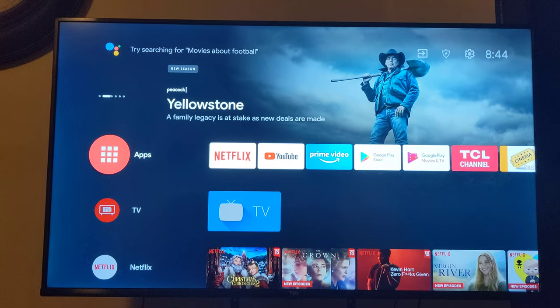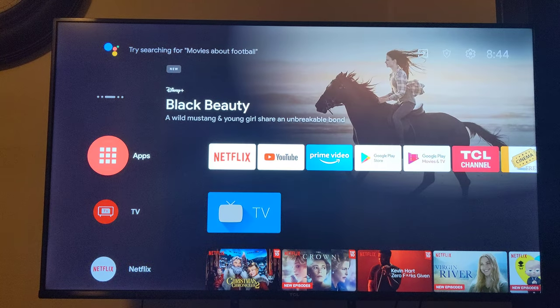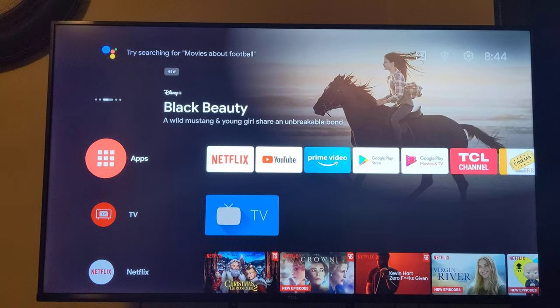Hey guys, so you got the new Android TV and want to play retro games on it? Let me show you how. First thing you need to do...